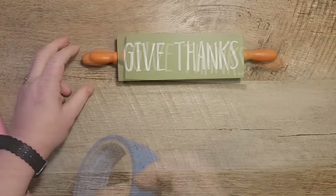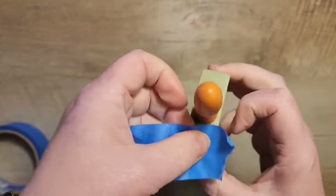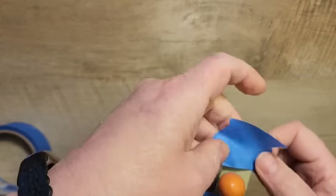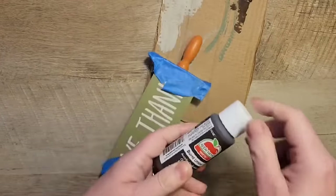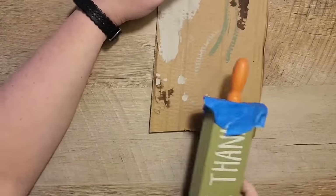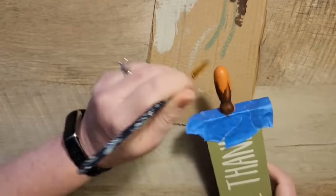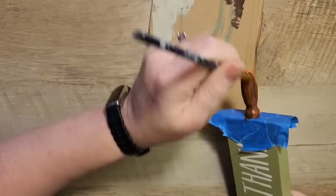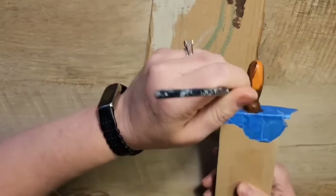Next I grab my blue painter's tape and tape around the handles on the rolling pin because I want to paint them a different color. I grabbed burnt umber from Apple Barrel — I thought the darker color would give it a richer look. It did take me three coats to get a nice coverage, but with the magic of video we'll just have that all done in a moment.